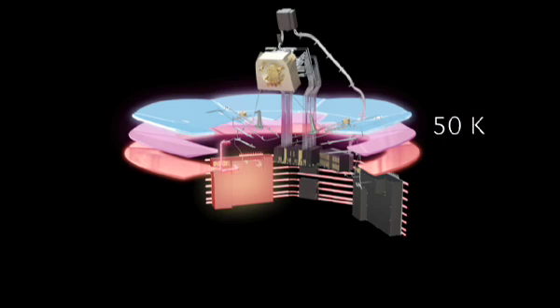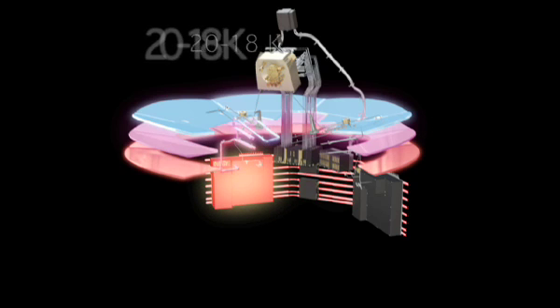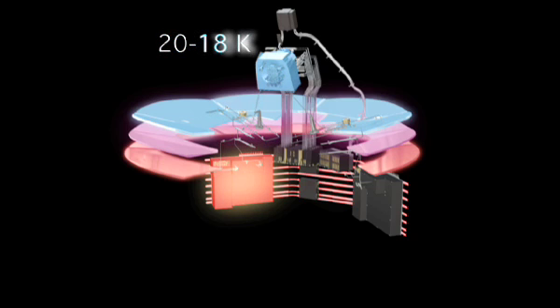The next layer cools both instruments: the LFI to 20 Kelvin and the HFI to 18 Kelvin. This is achieved through a sorption cooler, which thermally cycles compressors filled with metal hydride to absorb and desorb hydrogen gas.